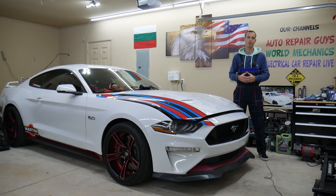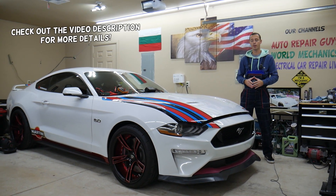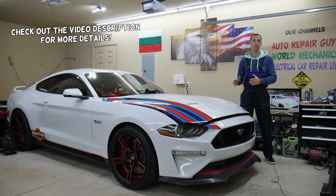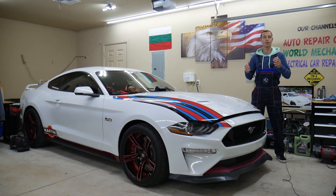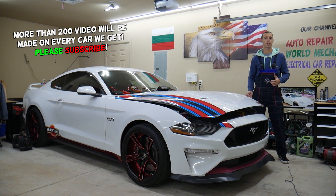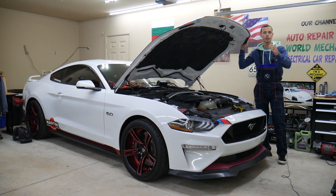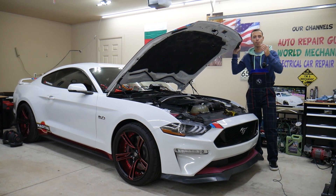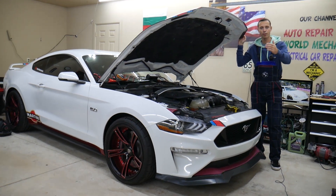Hey guys, welcome back to Electrical Car Repair Life. Thank you for watching and subscribing to the channel. Today I'll have a super helpful video for any of you with a Ford Mustang from that generation — year 2015 to 2023 — if you need to find where the relay for the power outlet socket is located, which relay to check, where it's located, and where to buy cheap relays and fuses.